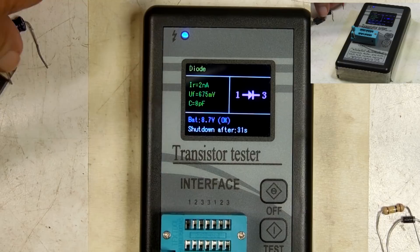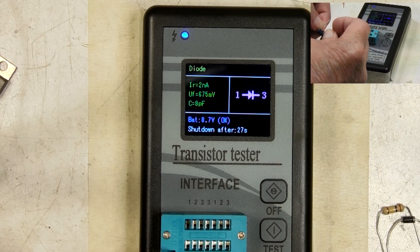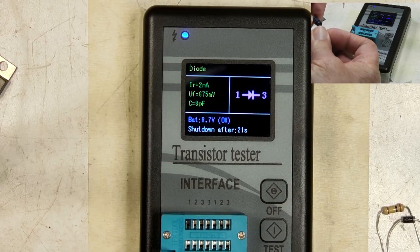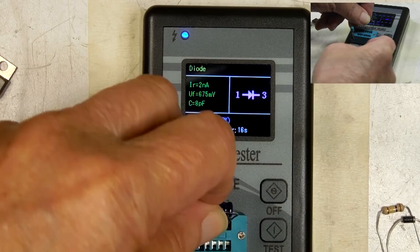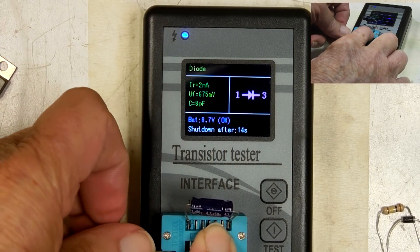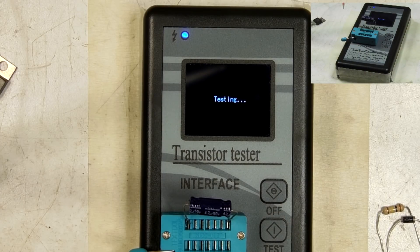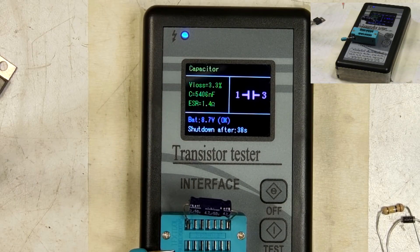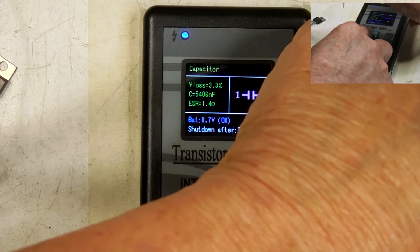Let me put a capacitor in here. This is a 4.7 microfarad. It reads 5,000 nanofarads. That's within tolerance — that's probably accurate.